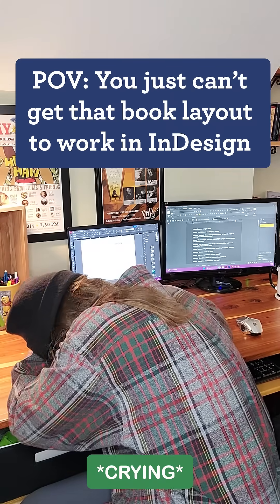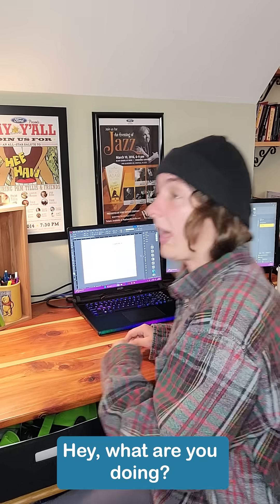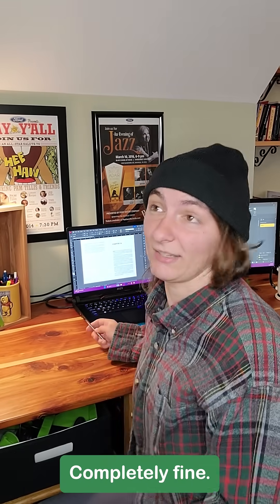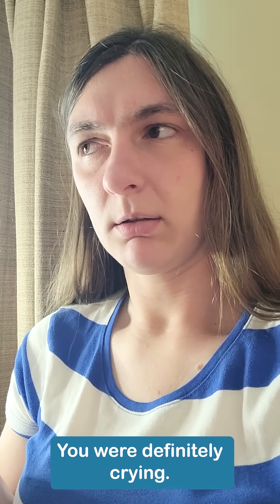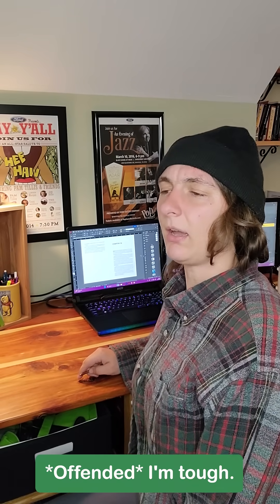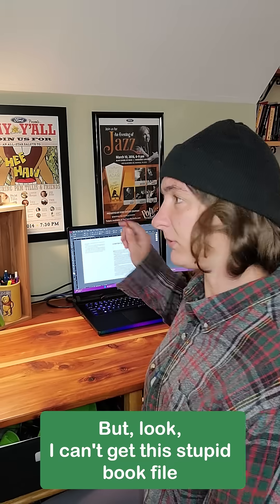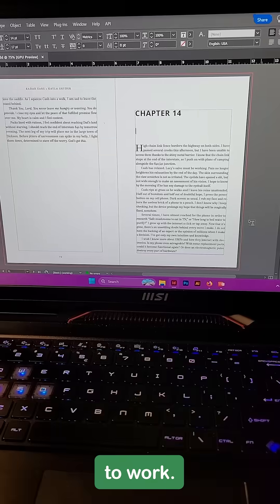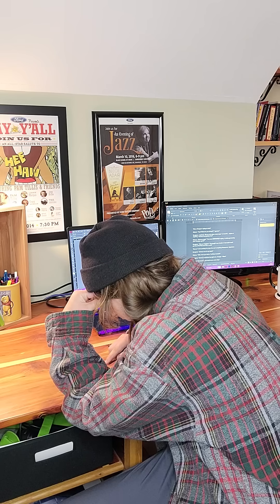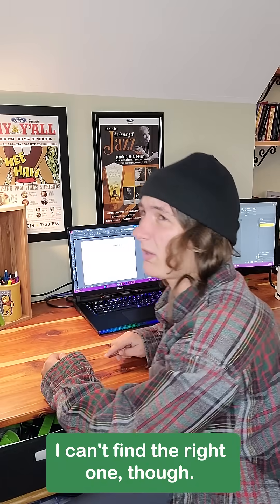Hey, what are you doing? I wasn't crying or anything, I'm fine — completely fine. You were definitely crying. Is InDesign hurting your feelings again? I'm tough, I can handle it. But look, I can't get this stupid book file to work. How'd you try? YouTube tutorial, sort of — I can't find the right one though.